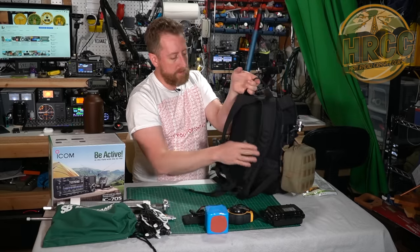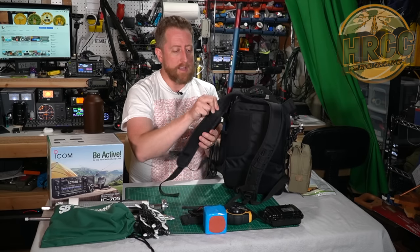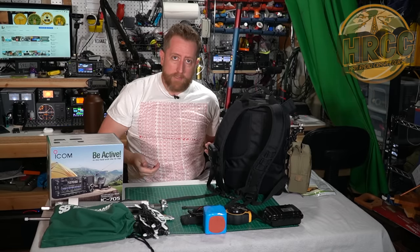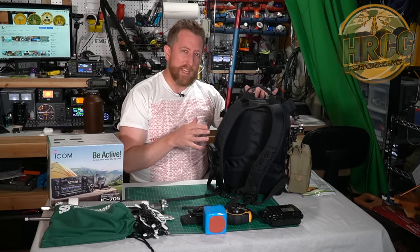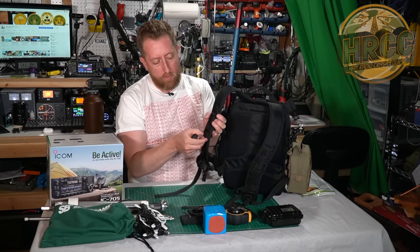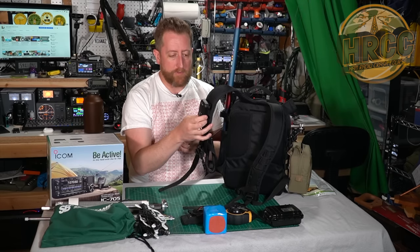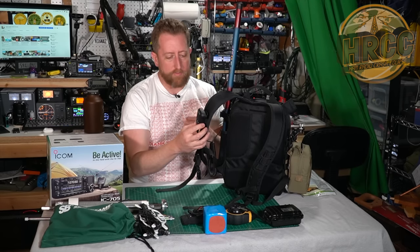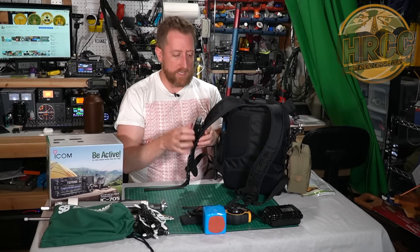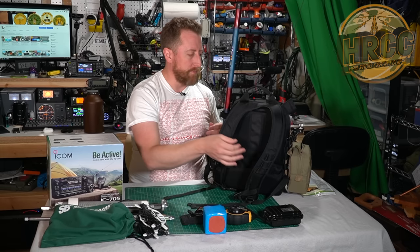The straps are nylon mesh and relatively well padded. There is no waist belt - this backpack isn't that big so you don't really need one. There are multiple horizontal straps where you can attach a microphone or the speaker mic for the 705, and they're sized perfectly for it. It has a chest clip to tighten things up so you're not flopping around, and on the other side you could put an HT or something like that.